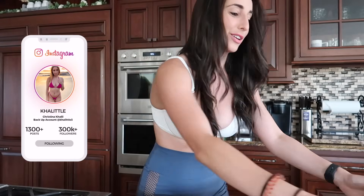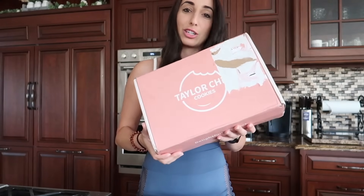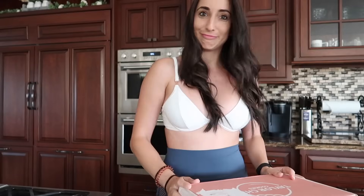I've done try-ons and unboxings on my channel, but today we're going to be doing an unboxing. We are going to be taking a look at Taylor Chip cookies, and it just came in. I just wanted to share the process with you because it's been the rave that I've been seeing online.